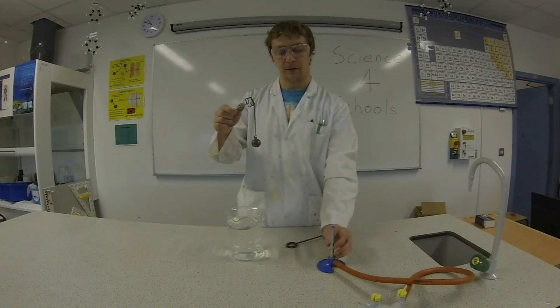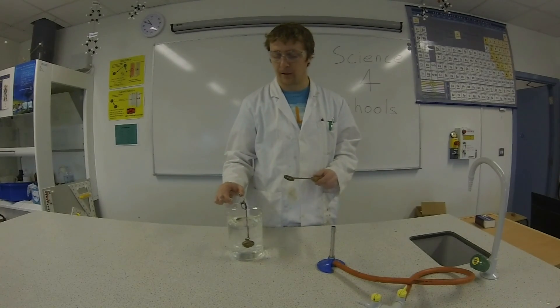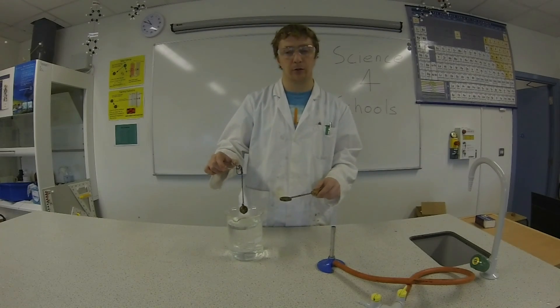I'll now cool the ball down and we'll put it through the ring once more. So it's in the cold water and it's cooling down.